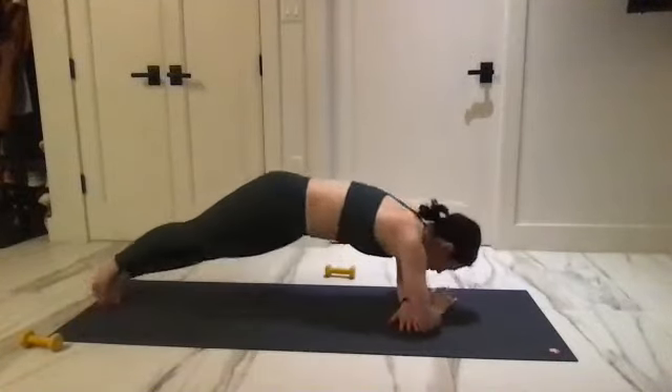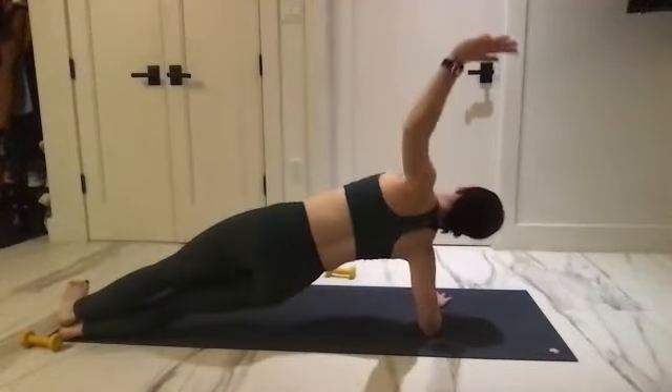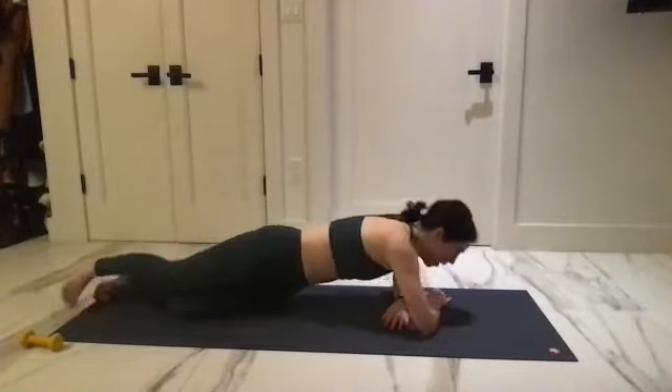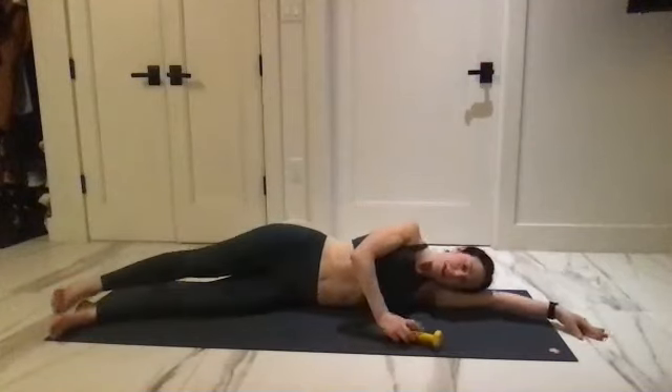Here we go for two, and one. Lower those knees, take it to the side, grab your weight — all the way to that other side bicep.